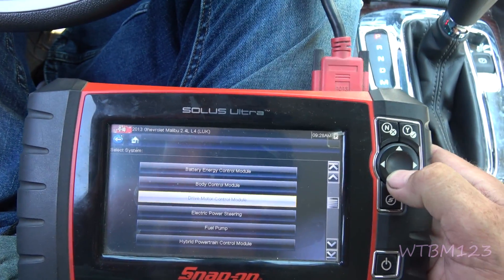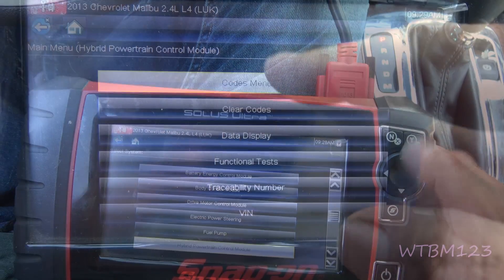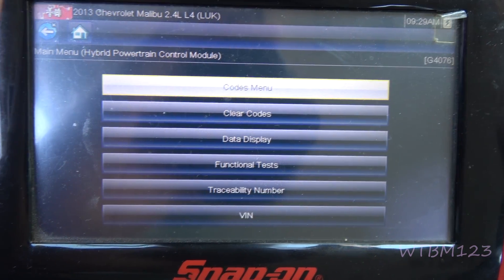Scroll down and you'll come to Hybrid Powertrain Control Module. Under the codes, that's where I found those codes.